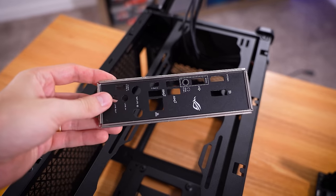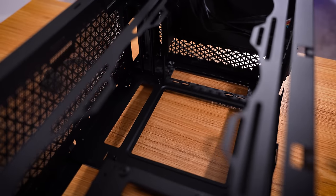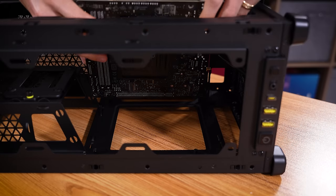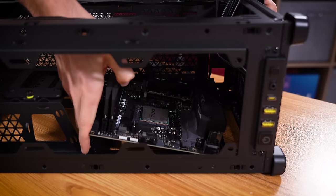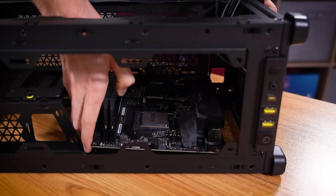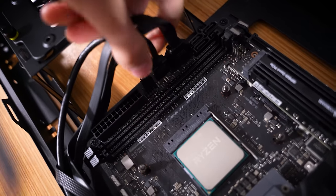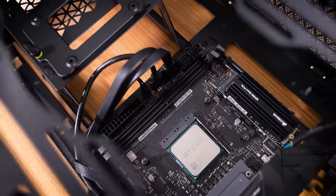I was getting ready to install the rear AIO shield, but we actually don't have a place to do that — it just kind of all sits there. We're going to drop this straight in. I had to remove memory to get to the front panel and some of the other things down here, but we're looking good so far.